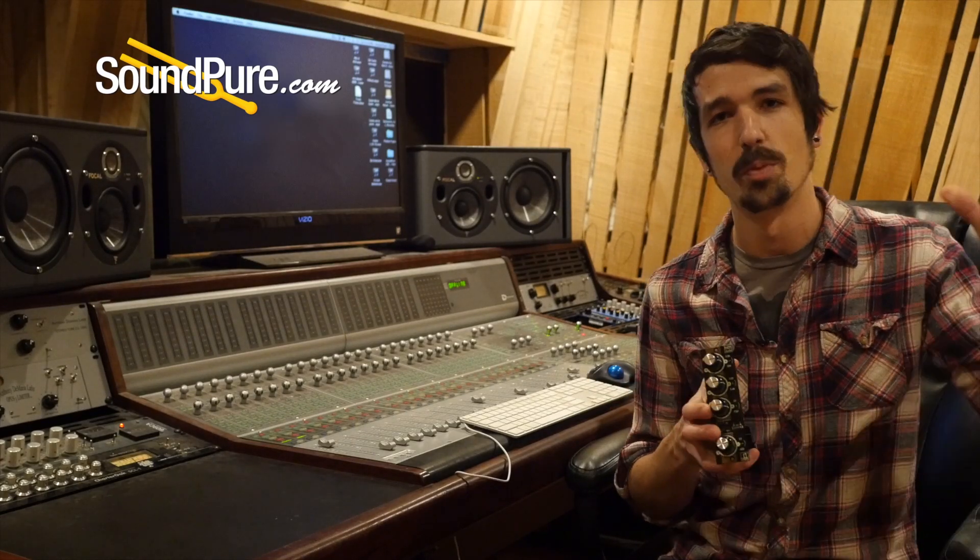So again, really awesome 3-band EQ, incredibly flexible for both recording and mixing. If you have any questions about this, want to set up a try-before-you-buy period, or have any questions about the financing we have to offer, please give us a call — we'd be happy to talk to you. I'm Travis, thanks so much.